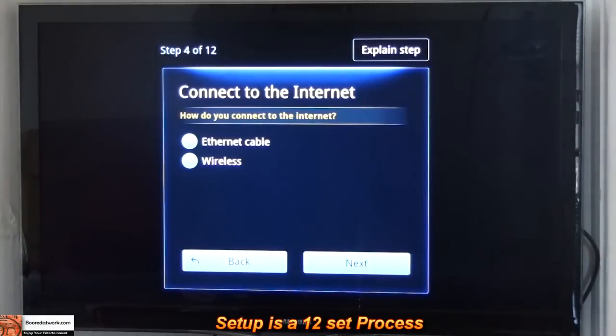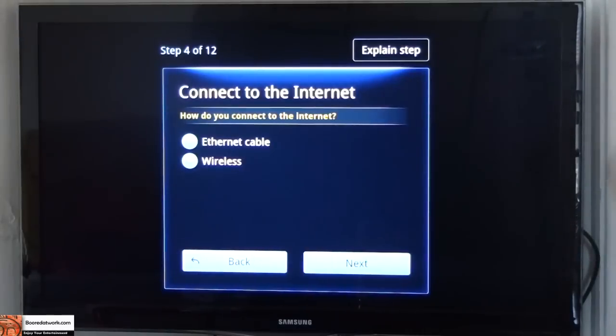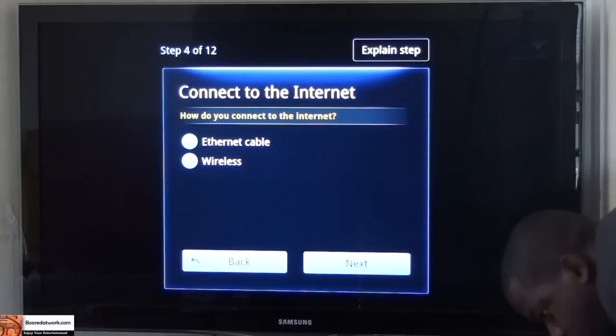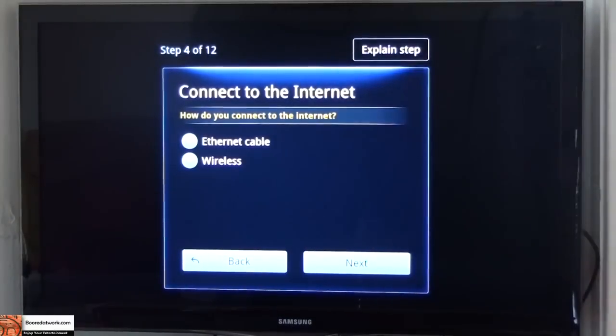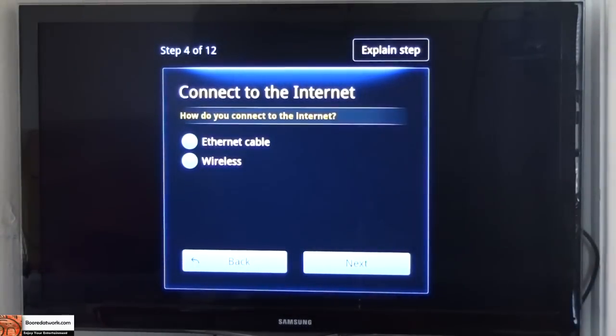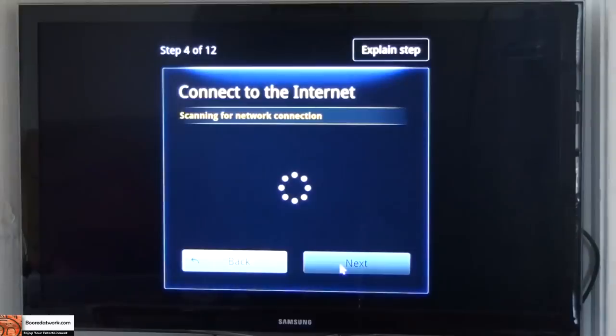Now I can either go through a wireless setup or I can do the ethernet cable. I really could do the wireless setup — all I have to do is plug in my ethernet cable to the device and it should have a connection. I'm actually going to do the wired setup, but I can also set up the wireless. It says ethernet cable connected, you can see that comes up. You can always switch back to wireless — scanning for network, it would do that.